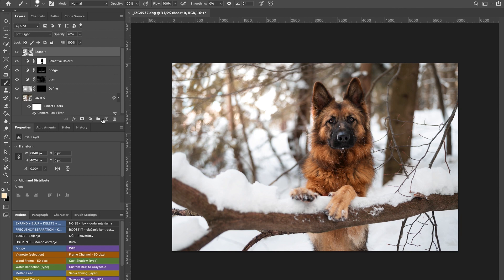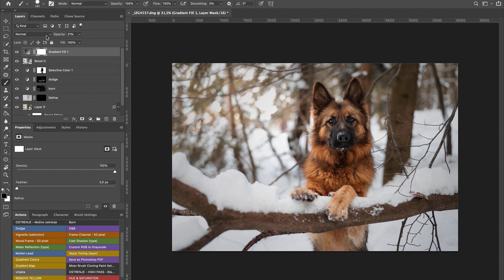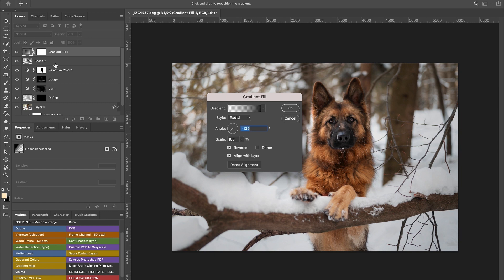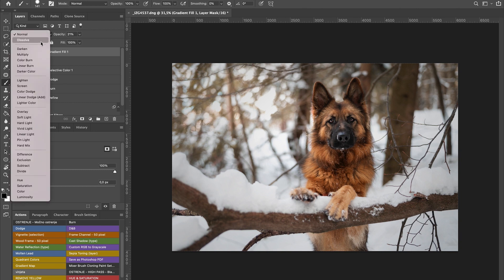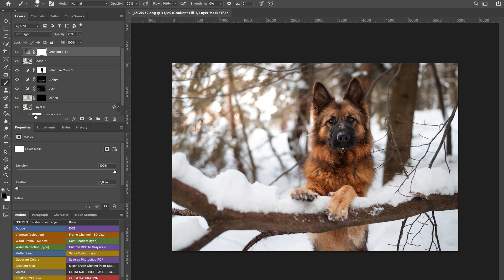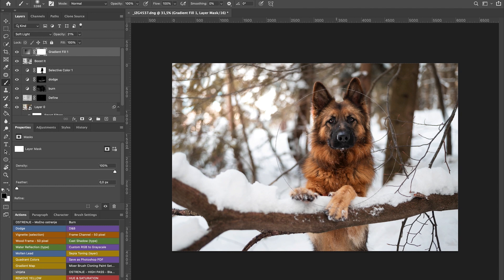The next thing is a vignette. I simplify my process and use actions — but it's basically a gradient fill with a radial gradient, reversed, with a mask on top. I'll put it on Soft Light so the white areas don't get as affected — especially the area we amplified. I'll take a black soft brush on 100% and do three clicks on the dog. Not much but it's something — let's do it a bit more.